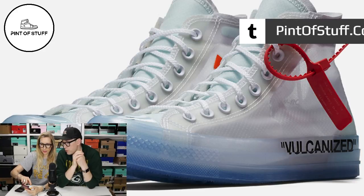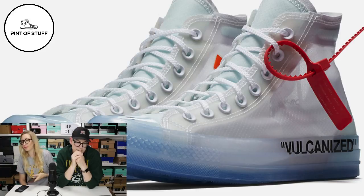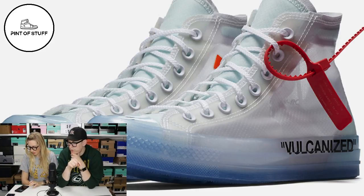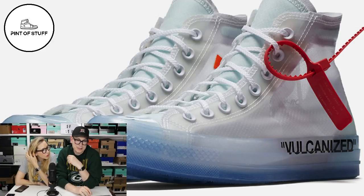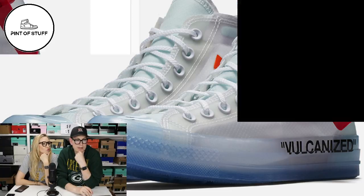I did ask if she was gonna wear them. She said she's not sure if she'll wear them anytime soon - they're just kind of nice to look at. I saw a picture of somebody wearing these with orange socks - they looked so cool. I didn't really like the Converse to begin with, but apparently that sole is thicker than normal with better construction.